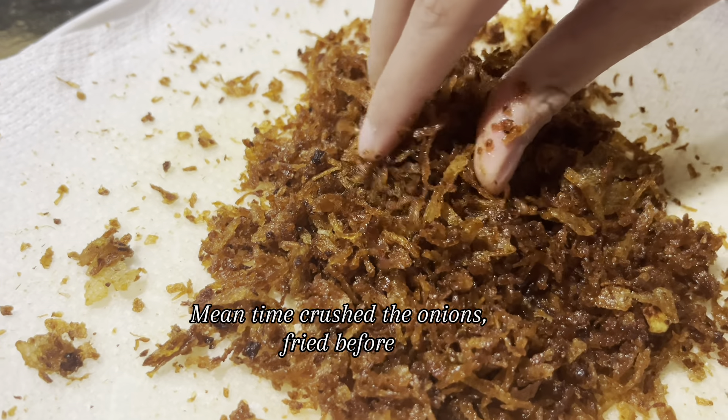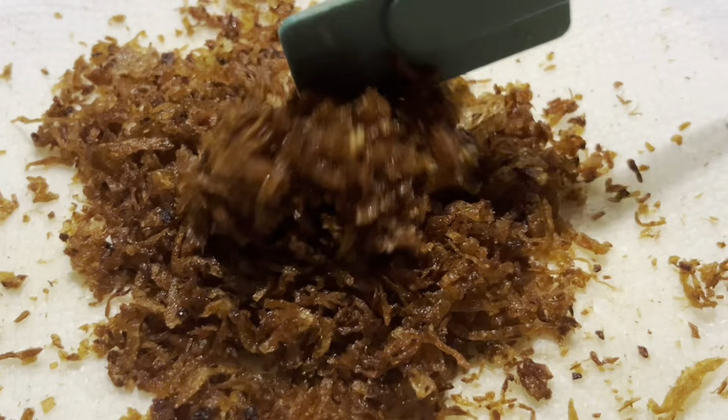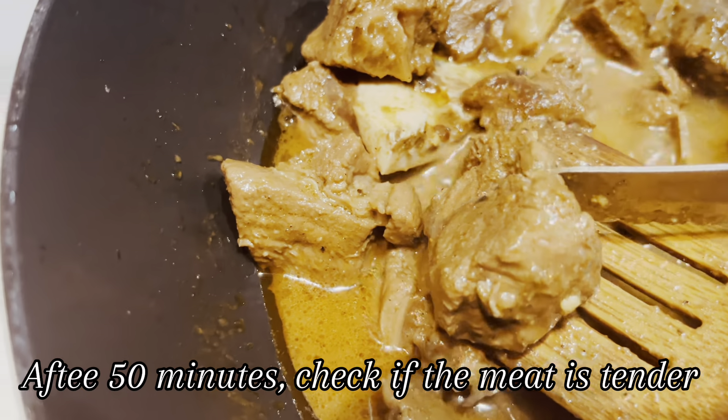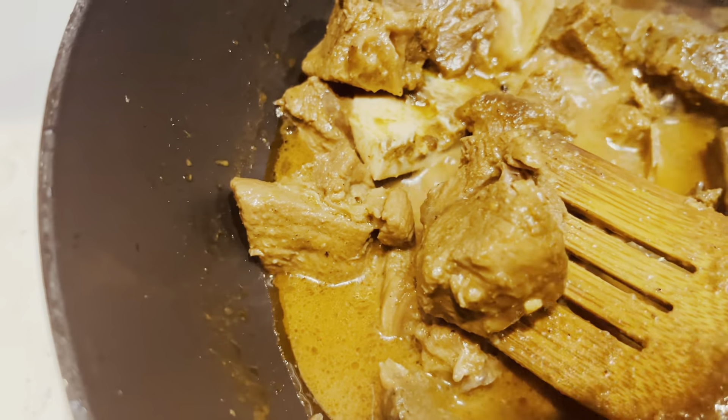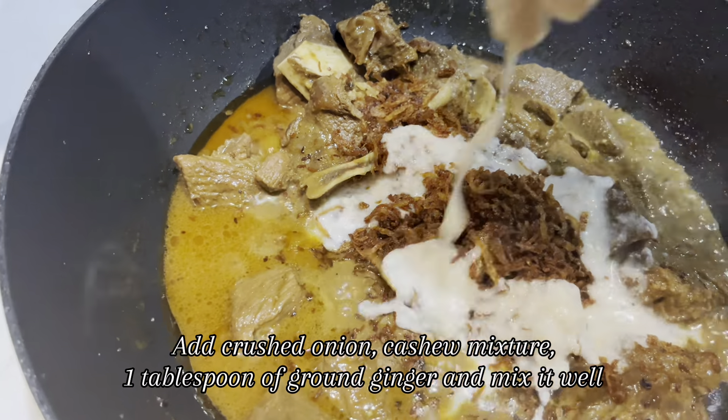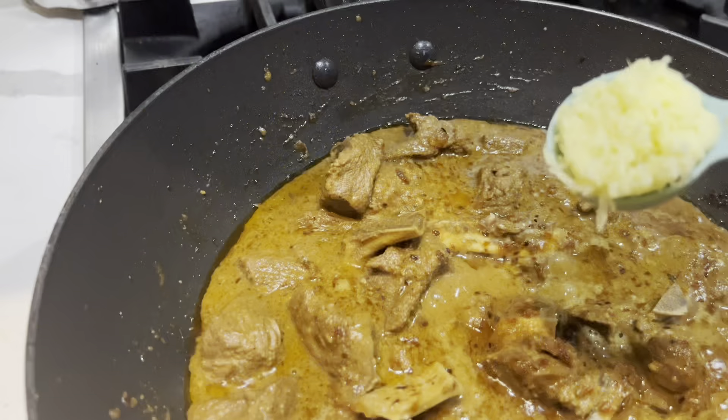Meantime, crush the onions fried before. After 50 minutes, check if the meat is tender. Add the crushed onion, the cashew-spice mixture, 1 tablespoon of ground ginger, and mix it well.